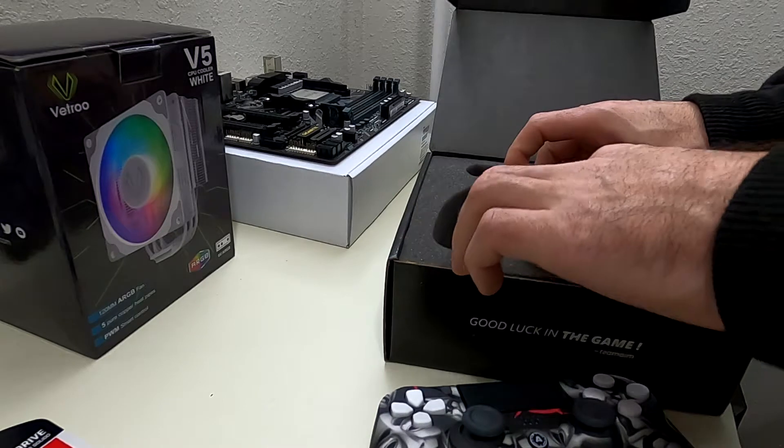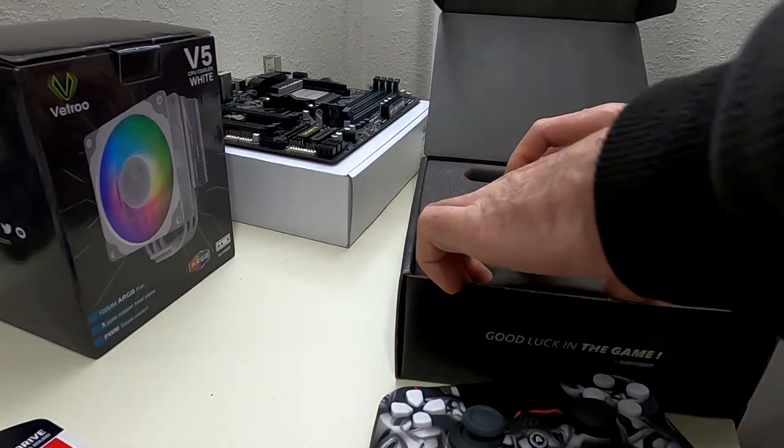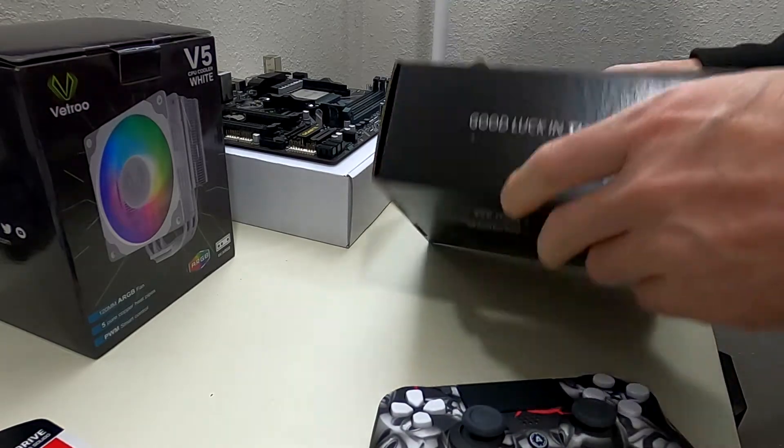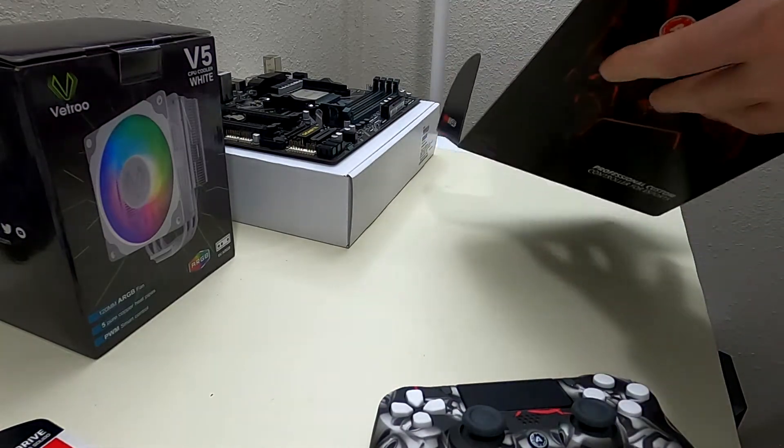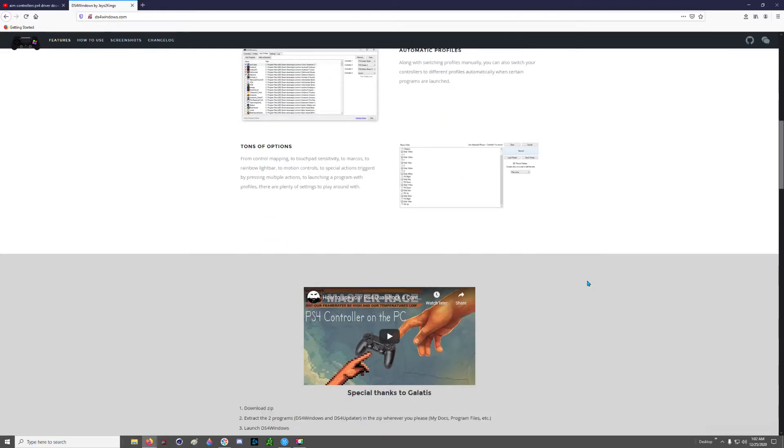One of the downsides is that I have pretty big hands and I think this controller is probably better suited to people with smaller hands. But more on that in the review after we run through the setup real quick.